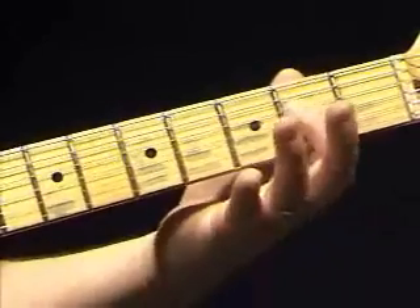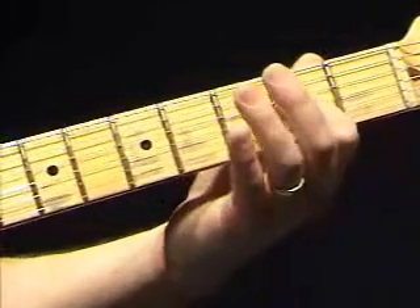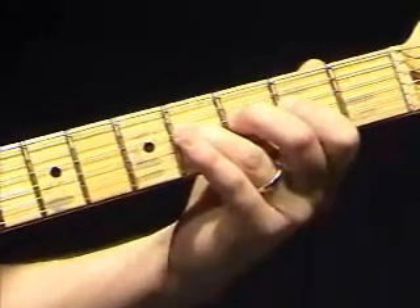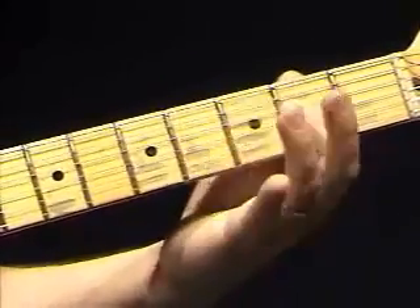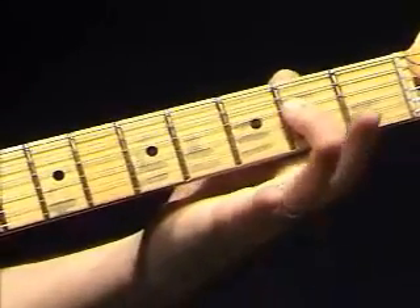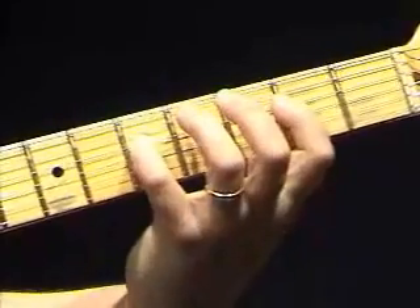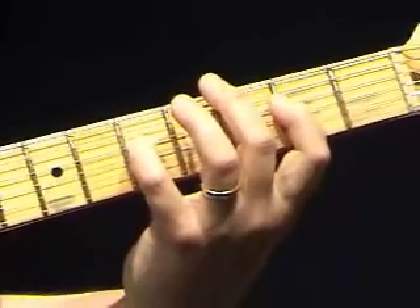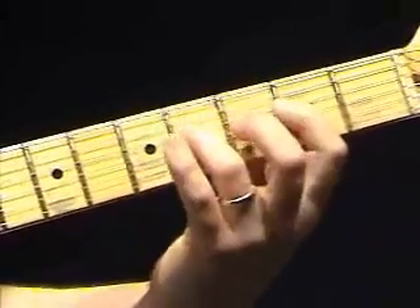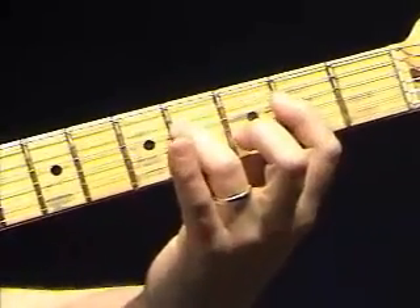So I'm going A to E with the first finger, as we did before, to F sharp with the open A, back to the A to the E. Now I'm adding the G note — fifth fret — which gives you the flat seven of the dominant sound of A seven. Back to A, F sharp, back to A.